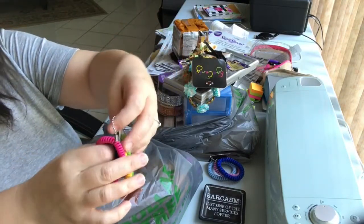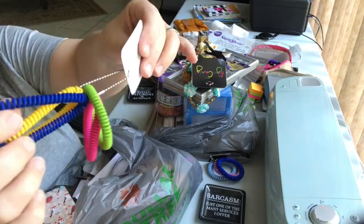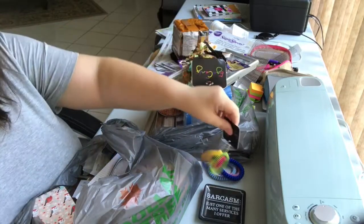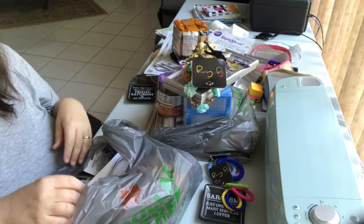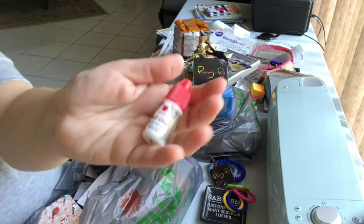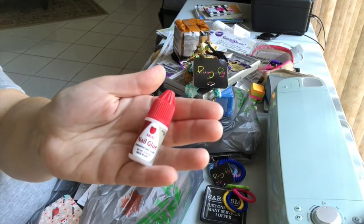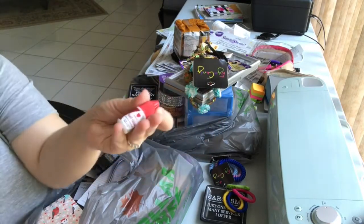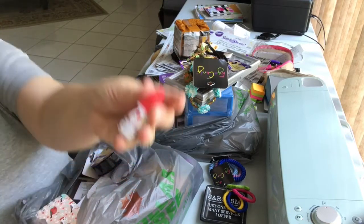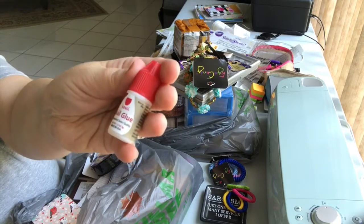They also have the smaller ones — you get four different colored smaller ones. I want to try these in my hair and see if I like them. This was new — little bottles of nail glue. I don't know if it's any good or different from the nail glue they usually sell at Dollar Tree, so I bought one. If anybody's tried it, let me know what you thought.